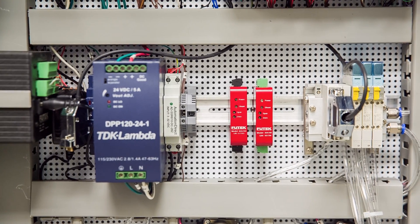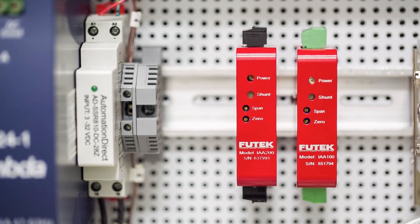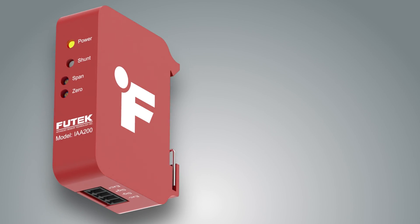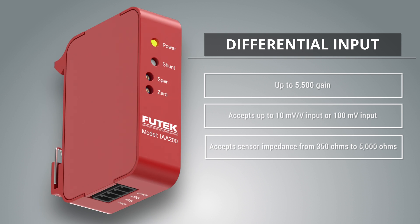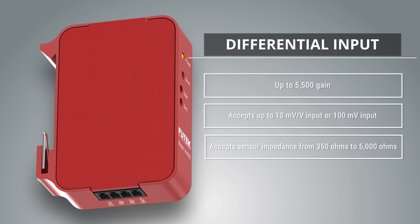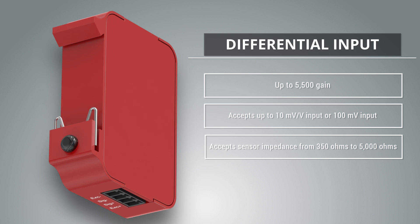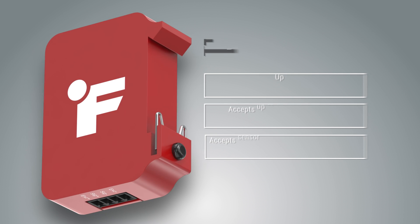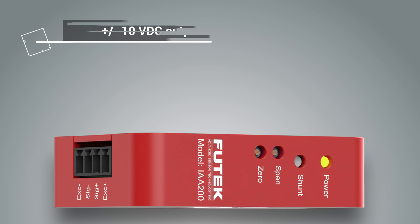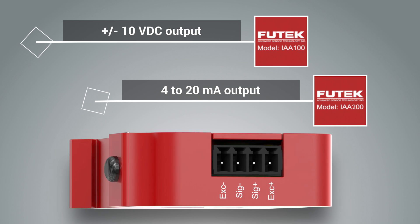Hello and welcome to the IAA amplifier series introduction video featuring the IAA 100 and the IAA 200. The IAA amplifier is designed to support strain gauge based full bridge millivolt per volt output sensors, as well as a large range of other sensors, by taking a relatively low millivolt differential input signal and providing a higher voltage or current output. The IAA 100 offers a voltage output and the IAA 200 offers a current output.